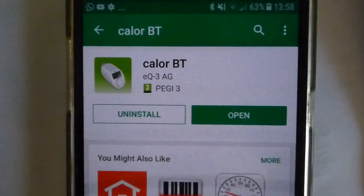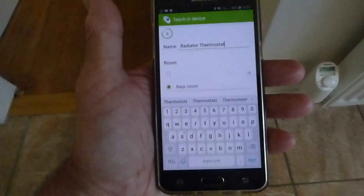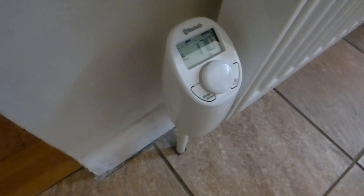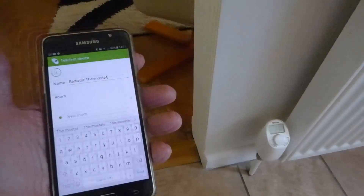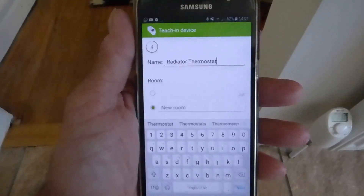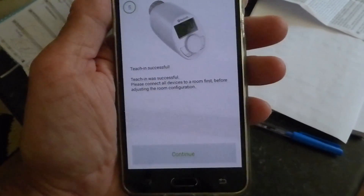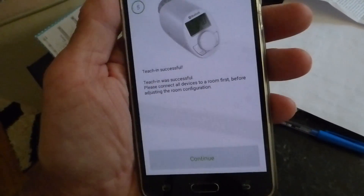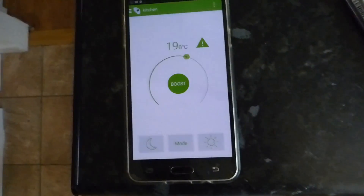Now we're ready to download the app. I've just downloaded it — it's called Coler BT. Pairing the device is quite simple: just push the button on top of the valve and it will come up with a number that you type into your phone. I've just typed mine in and now I'm ready to start programming. Once set, you get a notification saying 'teaching is successful' and we're ready to set up on the app.